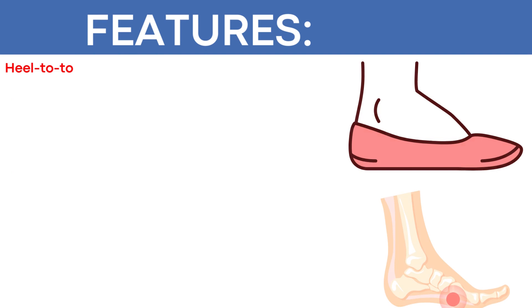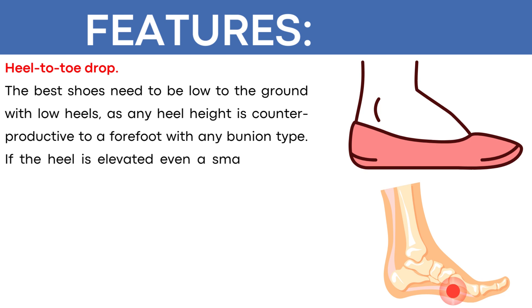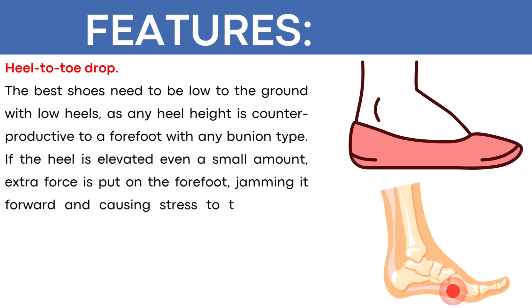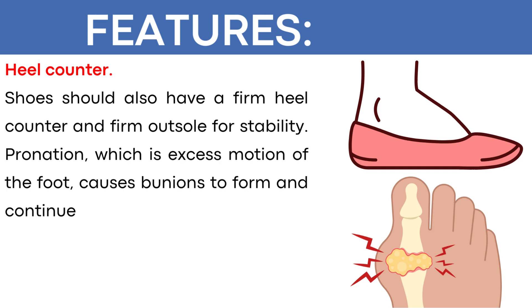Heel-to-toe drop: the best shoes need to be low to the ground with low heels, as any heel height is counterproductive to a forefoot with any bunion type. If the heel is elevated even a small amount, extra force is put on the forefoot, jamming it forward and causing stress to the already damaged joints. This further destroys cartilage and adds to the deformity, speeding up the process of more deformity and causing more pain. Heel counter: shoes should also have a firm heel counter and firm outside for stability. Pronation, which is excess motion of the foot, causes bunions to form and continue to progress.